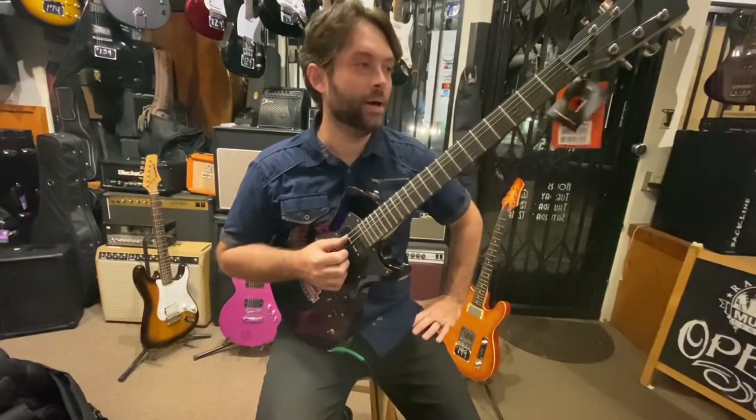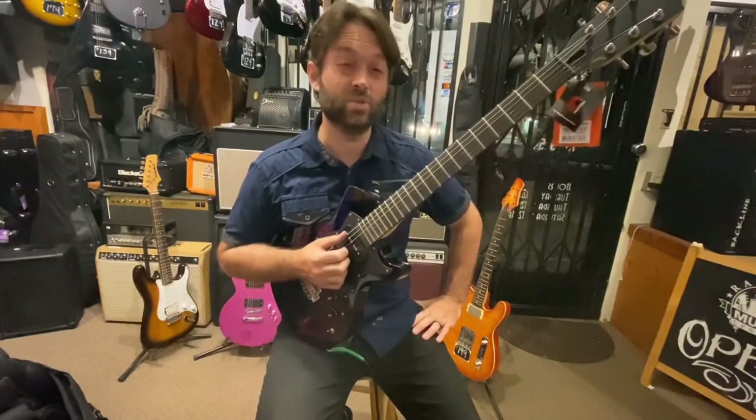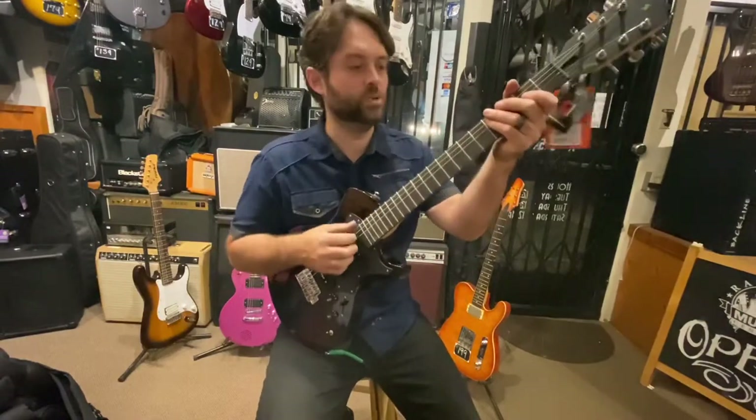We're going to start with the neck position. The neck pickup is one of my favorite pickups. This one's really sparky, but you get a really cool kind of funk-blues tone out of it.